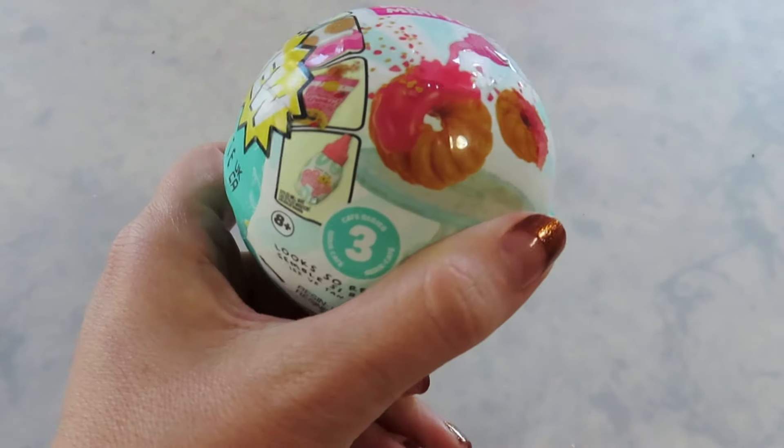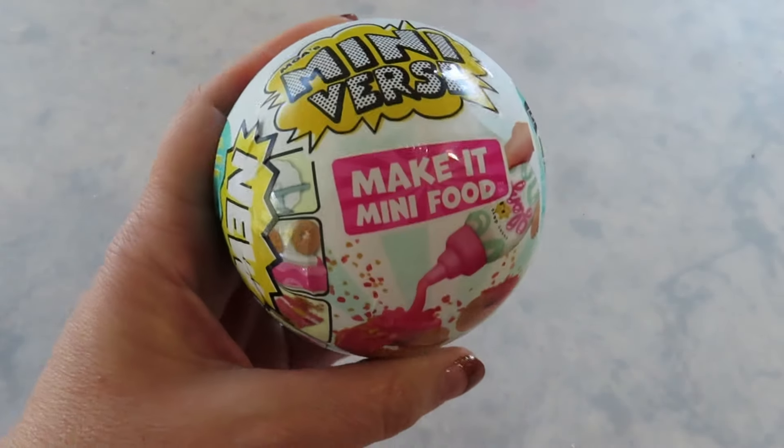Hello and welcome back to my channel. Today I'm opening another Cafe Series 3. Let's see what's inside.